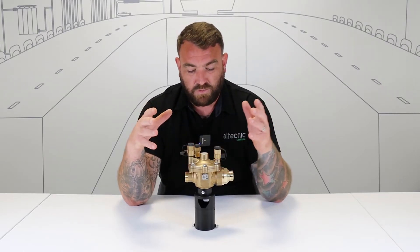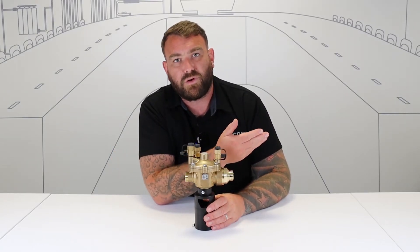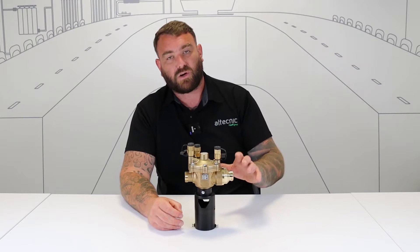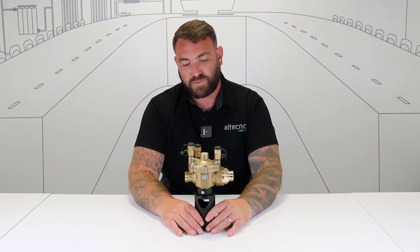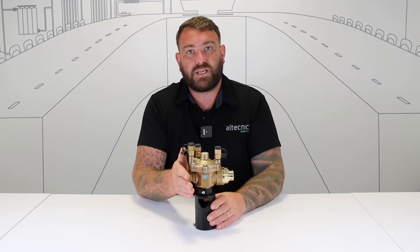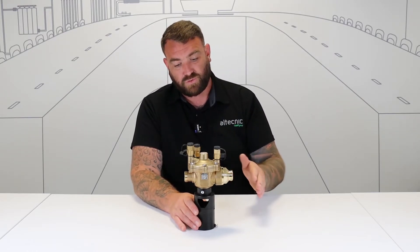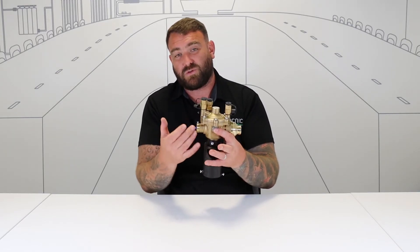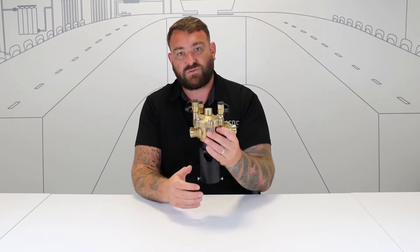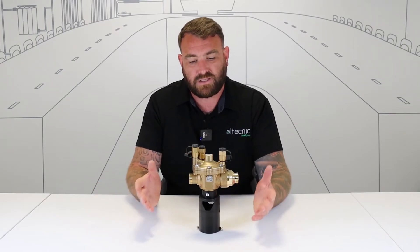The way it works is it will act as a normal valve in its default state. So if you've got an incoming supply, the water will flow through the valve as it needs to. Now, if there was any kind of back siphonage where there was an issue and the water could start to flow back into the wholesome water supply, the valve would operate and close off the incoming supply so the wholesome water supply would be protected. The dangerous or harmful water can then pass back and will actually be discharged through the valve — this is what we call the reduced pressure zone in here.